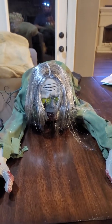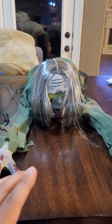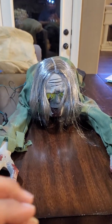Alright guys, today I want to show you how to make any battery-powered Halloween decoration into a motion-sensor Halloween decoration. It's very easy and you only need a couple of things. Let me show you.